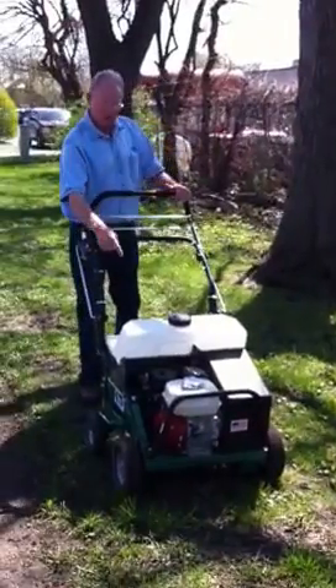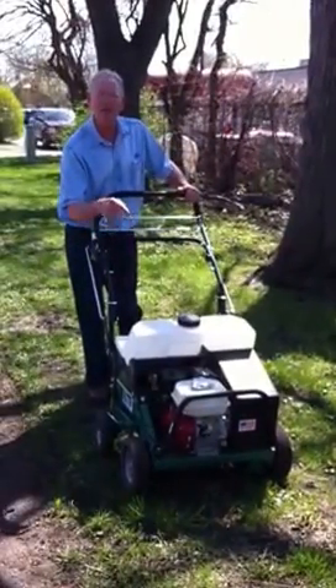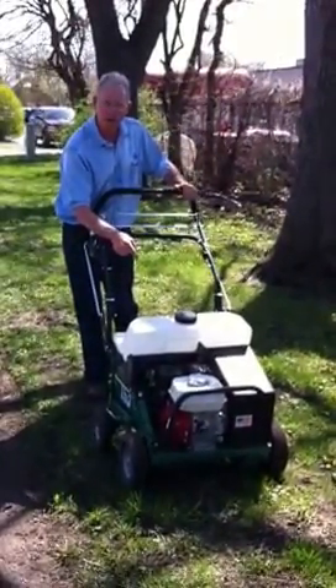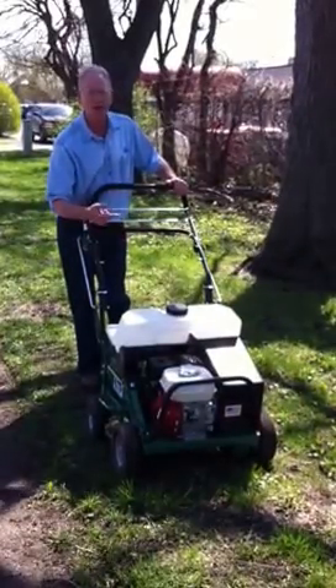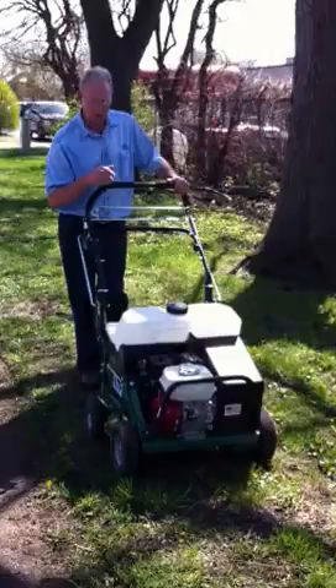The first feature — look at this water tank on here. Instead of having removable weights like our old aerators, this one you just fill up with water. Super easy, and you're not lifting and hauling around those weights. Smart design idea.